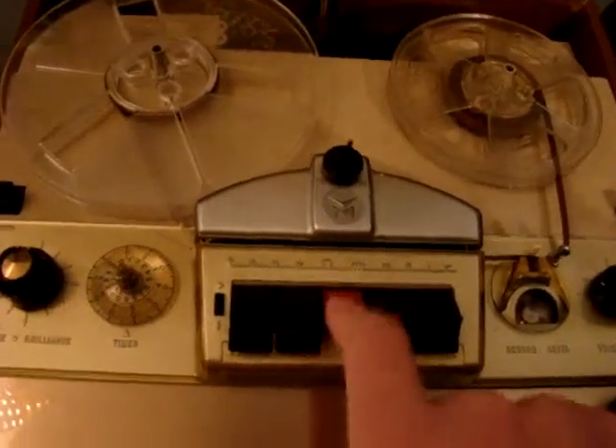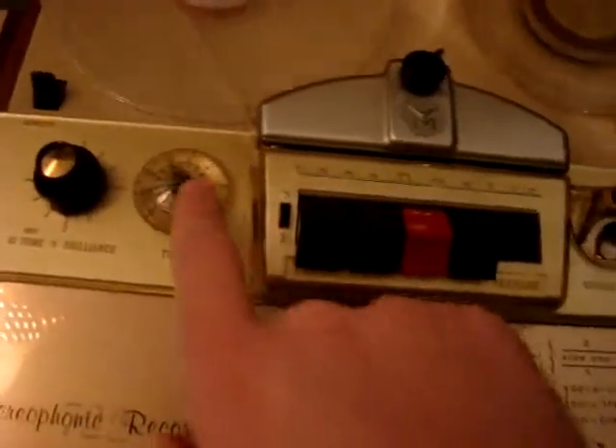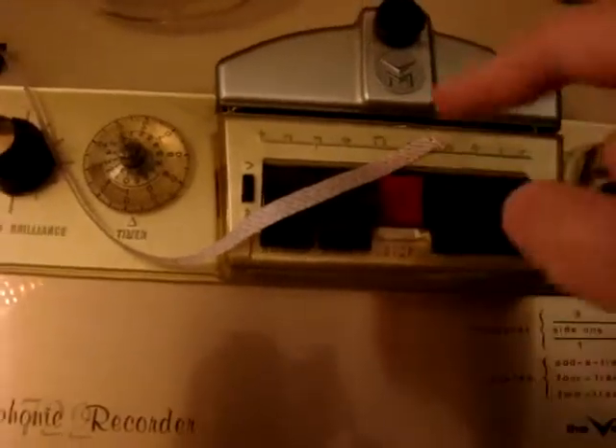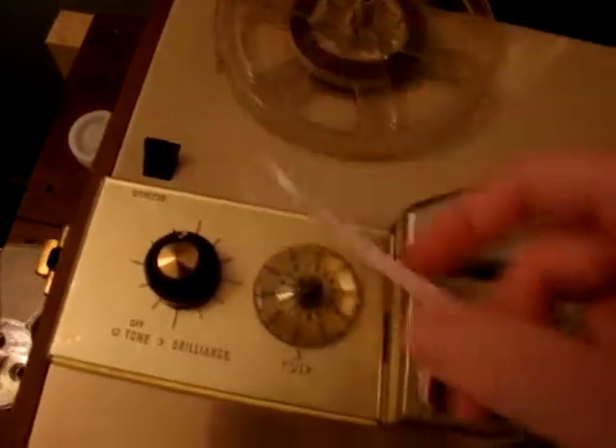I have to completely depress that button — can't leave that. The timer works but this little part doesn't. It has an automatic stop, but it doesn't actually depress that; it just turns off the machine. That's a recording monitor.